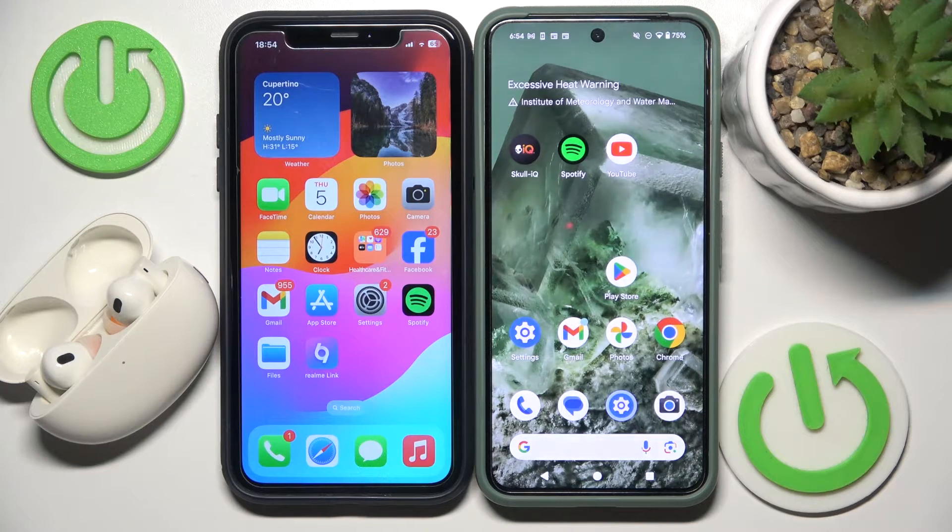Hello everybody and welcome. In this video I will show you how to enable dual connection and connect a second phone to your headphones, Realme Buds Air 5 Pro.